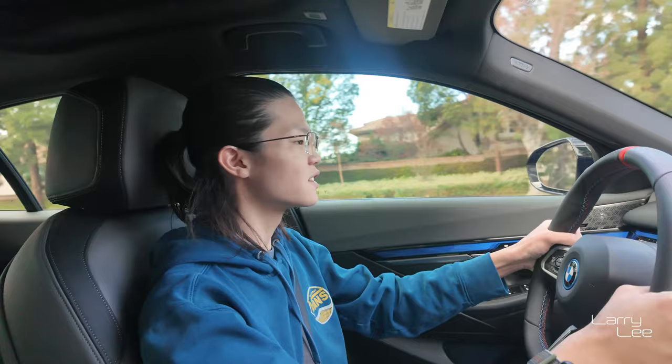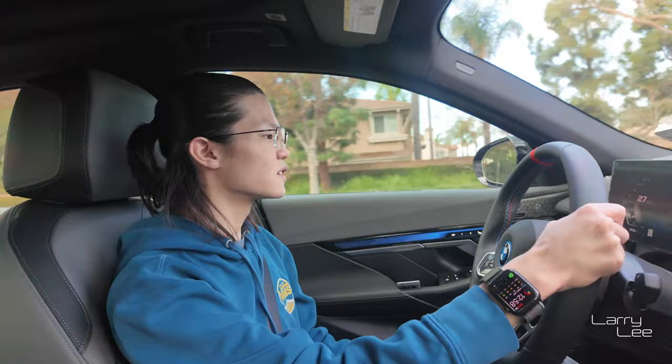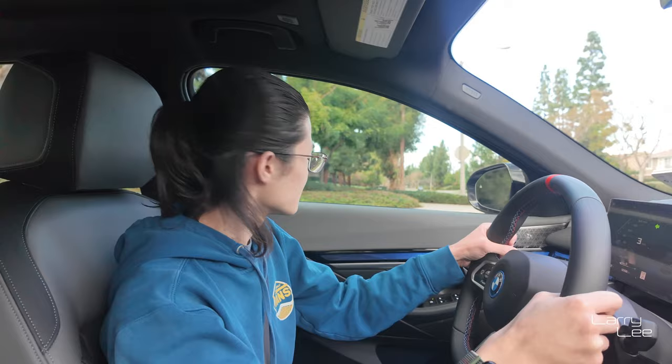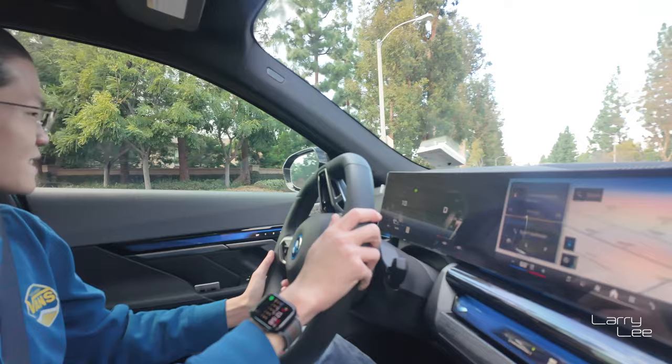Go for normal driving, not spirited. We don't need to spin out anything like that. This is an all-wheel drive car, so it's super safe. How do you like the brakes — spongy, responsive? It definitely feels spongy. We haven't taken it to higher speeds yet, so I can't really tell.